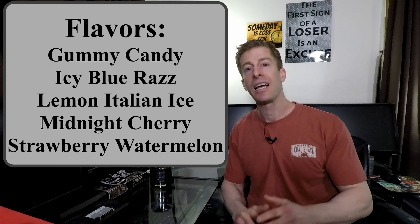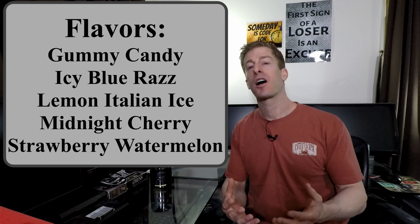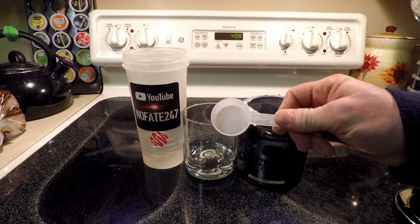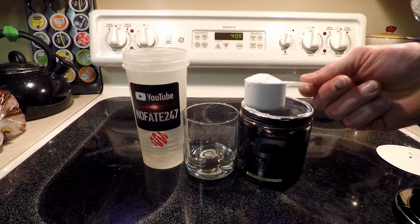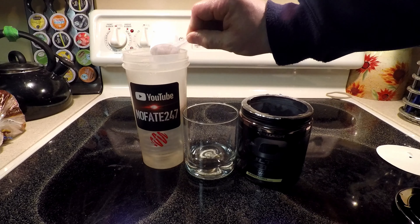Let's dive right into flavors. It comes in five flavors, plus it comes in capsules. I have only tried gummy candy. I will say it dissolves well, it tastes good, and there was no chemical aftertaste. These companies mix flavors so randomly that you know it tastes good, but it's hard to pinpoint one flavor over another. No issues with gummy candy, though I haven't tried their other five flavors or their capsules.